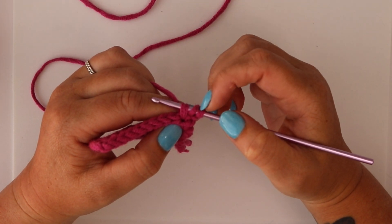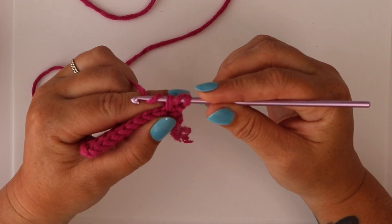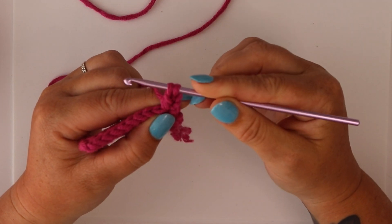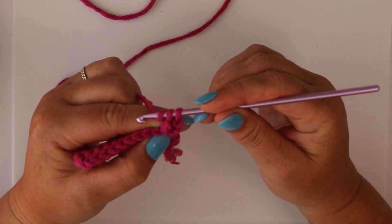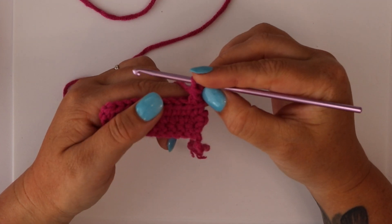This is where the difference comes in. Now you hook the yarn, but you're only pulling it through the first two loops — loop one and two — and then you push your hook forward so that you now have two loops on your hook. You hook the yarn again and pull through those two loops to complete your double crochet.